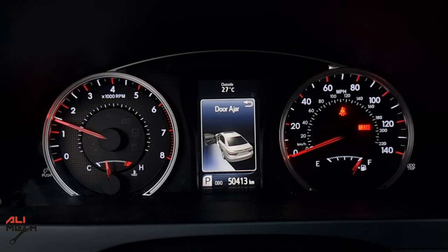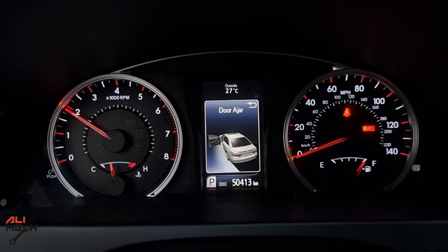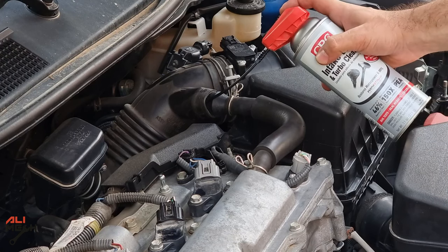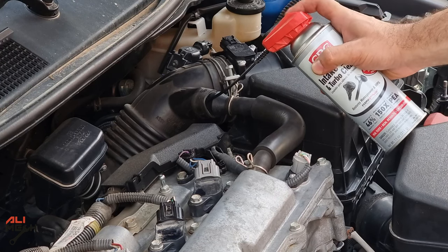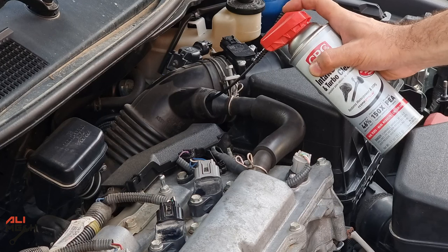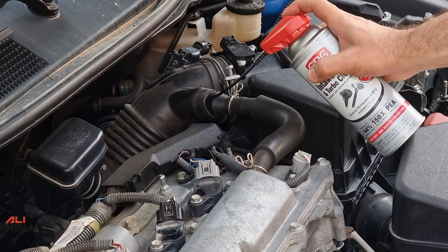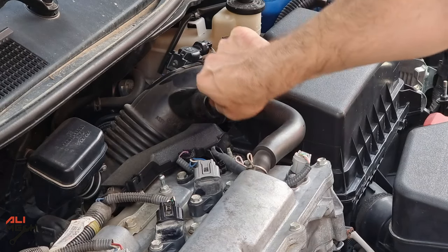We need to raise the RPM to 2000 and then spray the cleaner. I'm not spraying the cleaner continuously — this way it will give the engine time to breathe and not let it shut down. That's it from this side. I sprayed about 30% of the can.